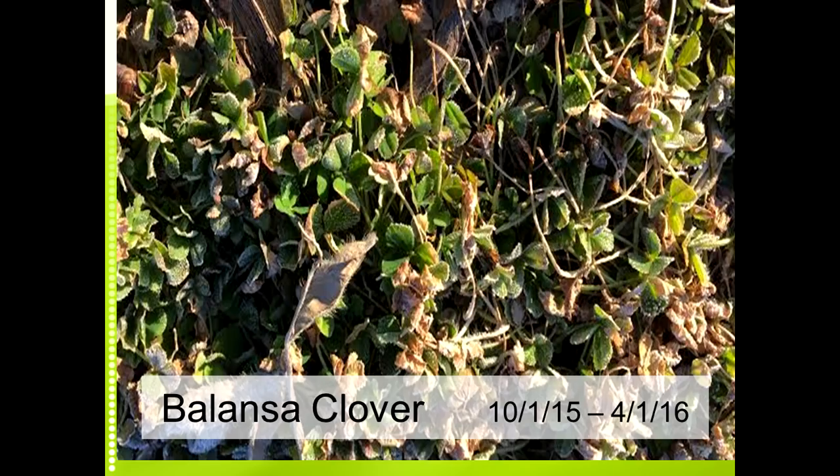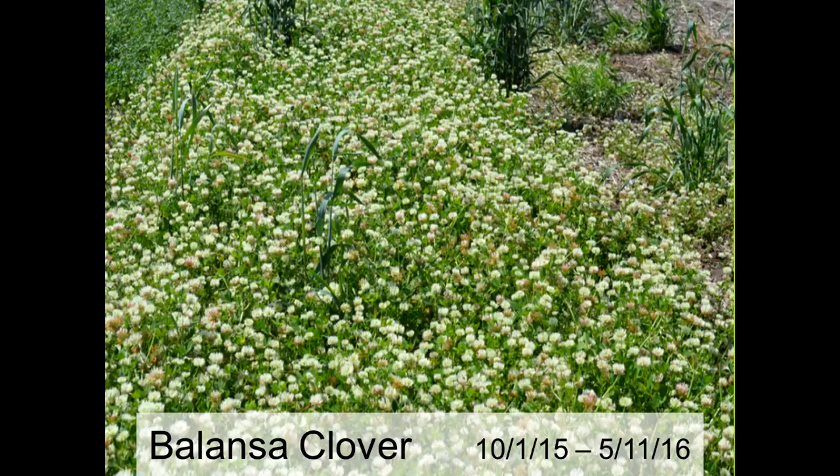These are some plots we put in October 2015 — the pictures are all from the spring. The winter of 2015-2016 was pretty mild for us, so I've got pictures of things working that normally would not work in our area. We're at about 40 degrees latitude, but they will work further south and also in better years with good snow cover. This is Balansa clover on April 1st — it doesn't look all that impressive, but five weeks later it really exploded. Fixation Balansa is one of the most cold-tolerant annual clovers — far more cold-tolerant than crimson clover. It grows slowly then hits a point and really takes off.